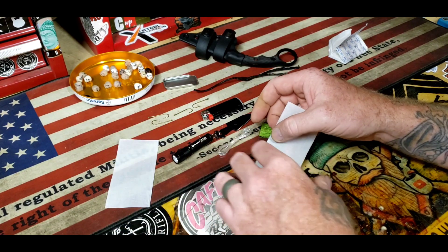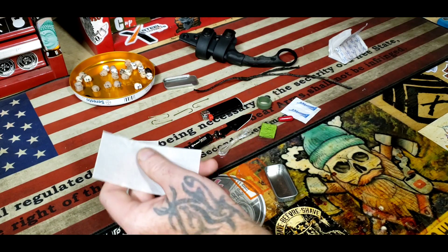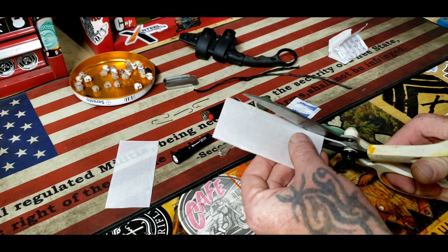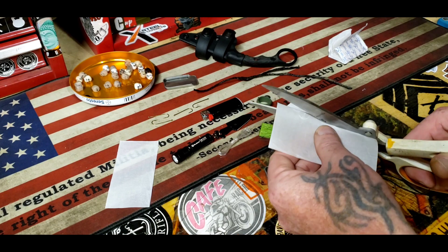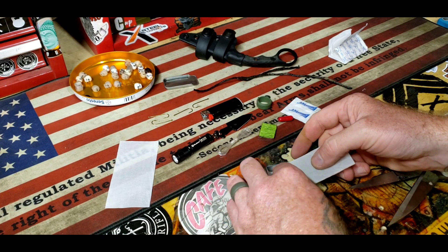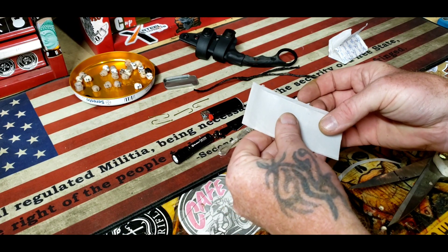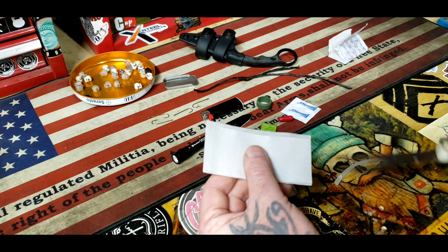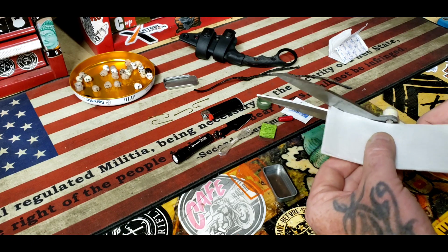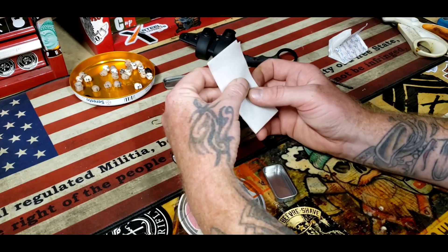I'm just going to make sure it's the right distance - you're going to have to cut these, they're a little bit too wide. Cut these down a little bit, let's make sure it just fits perfect. There we go, that's pretty good. This stuff works great, I love this stuff - this wax fire starter.